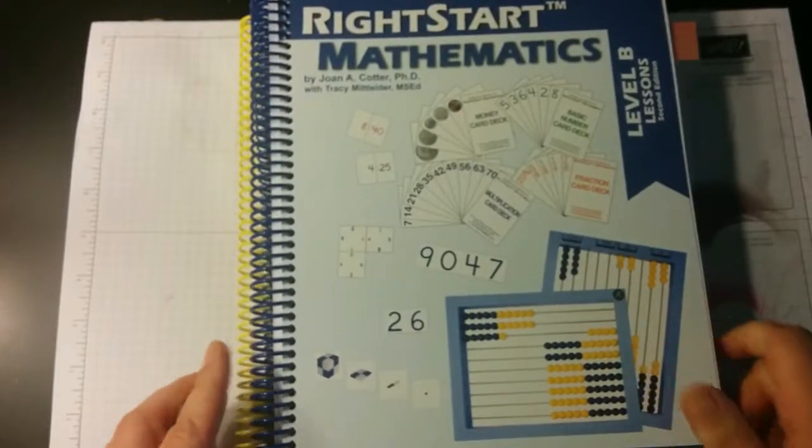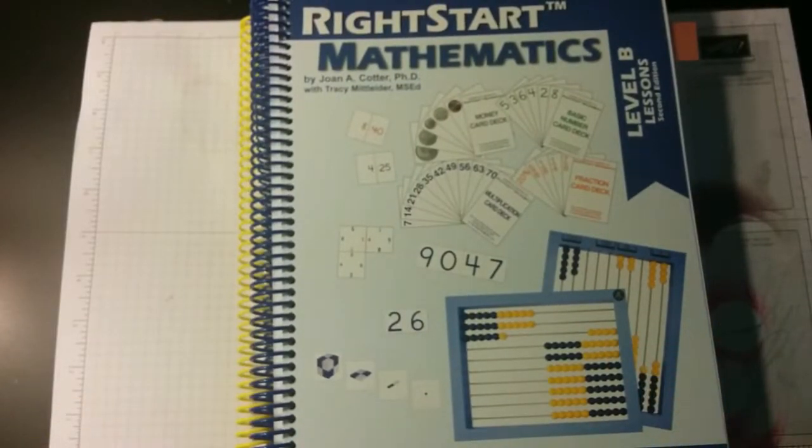Now for her math, we're going to be doing Right Start. We've done a lot of different programs over the years, and Right Start is definitely one of my favorites.